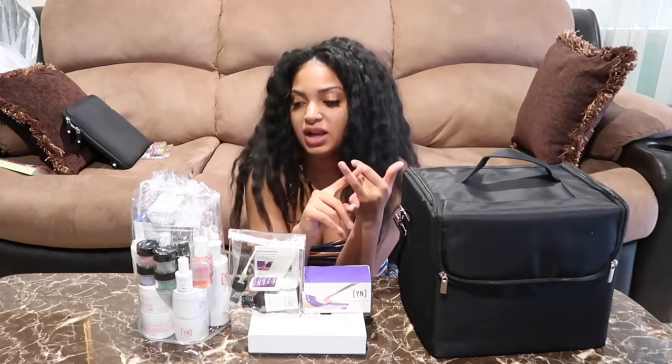Hey y'all, welcome back to my channel! I'm so excited to make this video. For those of you who may not know, I do nails - you're gonna be seeing a lot of nail videos on here. I just enrolled into a nail school, and for safety reasons I'm not gonna tell you which one. This video is just me seeing what's in all this stuff they gave me and putting it in my bag. Let's get started!